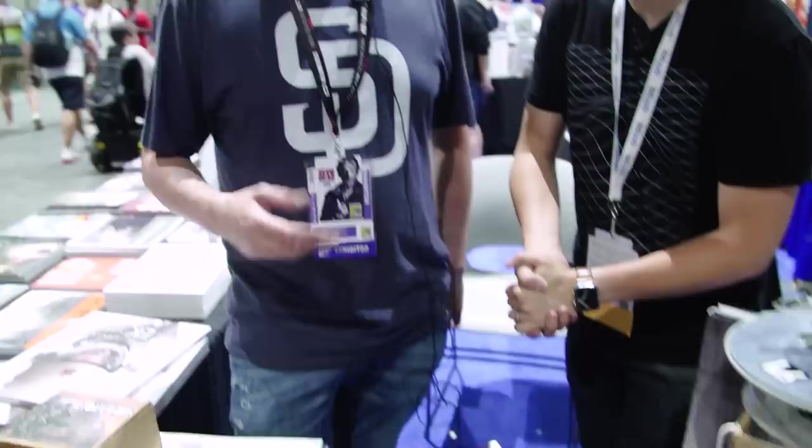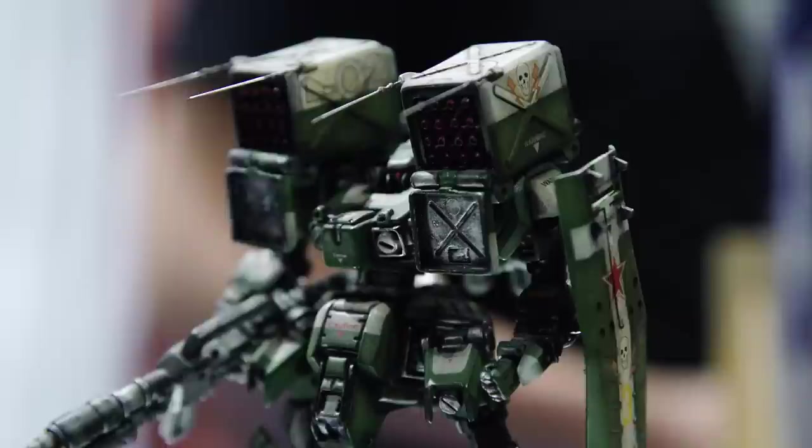We don't see a ton of original mechs at Comic-Con. Thank you so much for this opportunity. I'm Luca, I'm from Italy, and I'm a mecha designer and mecha sculptor. I made my sculptures on my own, with my hands — they are hand-sculpted.